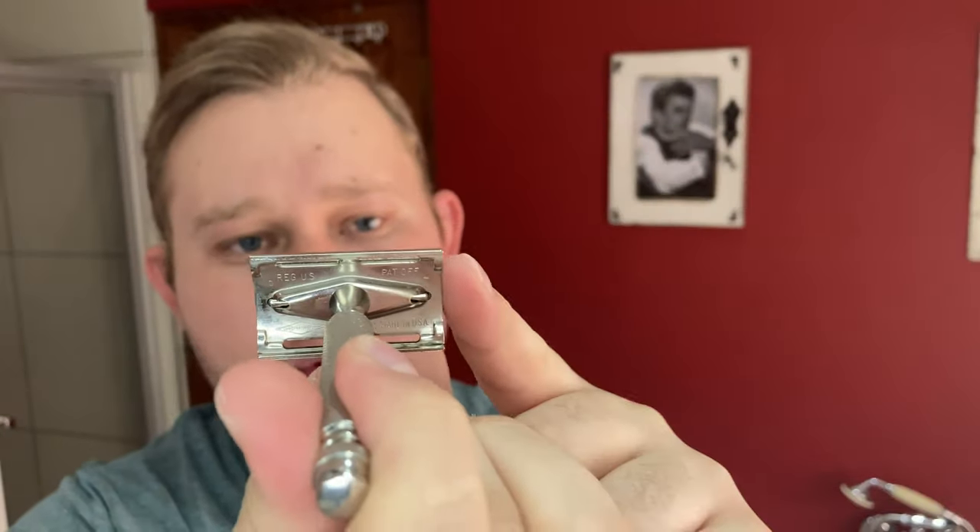I'm shaving with a vintage razor — the Gillette Ball End Tech. I'm excited to try this razor. This specific one has the date code G4, so it was manufactured in the year 1961. It has a nickel finish, and judging by the weight of this razor, I think the handle might be a brass handle because it's very hefty for this size.